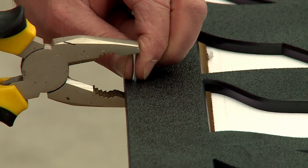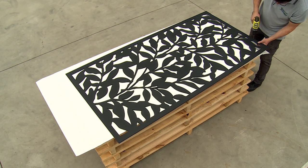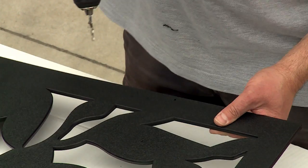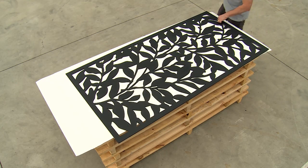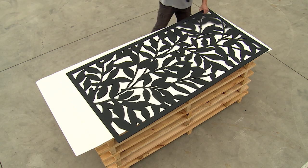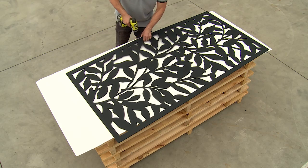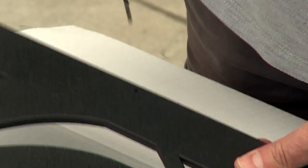First, we'll install the pins around the screen — they'll stop the screen from popping out of the frame. At the top of the screen, drill two 3mm holes, 5mm from the edge, roughly 400-600mm apart. At the bottom, drill one hole in the center. Drill three holes down each long side of the screen: one in the middle and one 400-600mm from each corner.